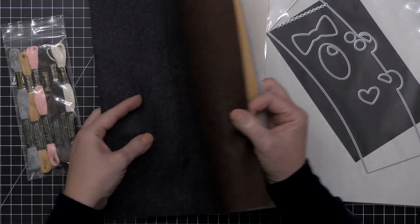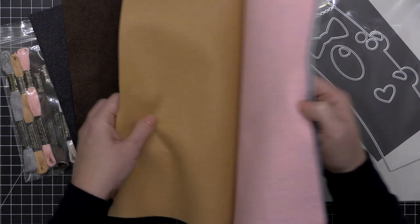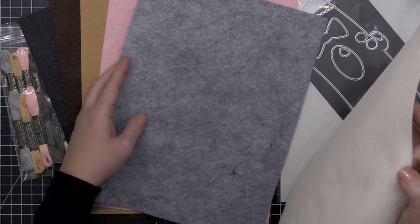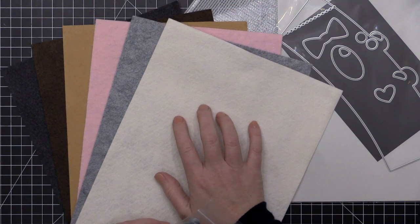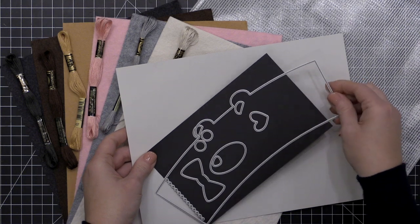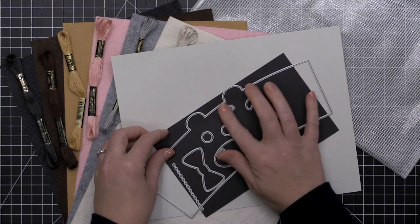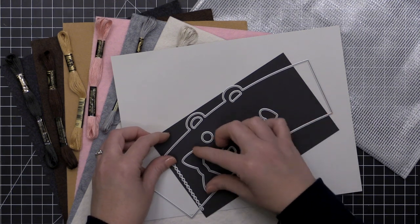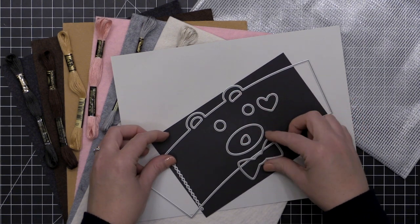You get a really nice charcoal gray, a dark brown, a camely or caramel-colored brown, a beautiful pink, a heather gray, and a creamy white. You get one 9 by 12 sheet of each felt color along with the coordinating flosses. You also get this exclusive Bear Cozy die set, which is a bit larger than standard die sets and includes the cozy base, eye shapes, a bow tie shape, a heart shape, a nose, and inner ear pieces.